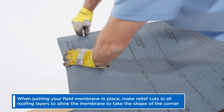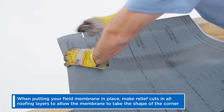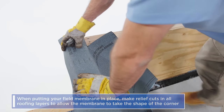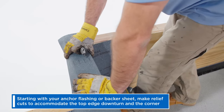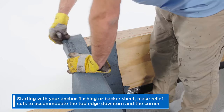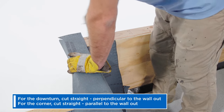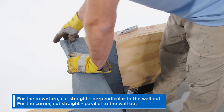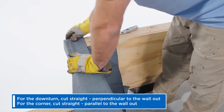First, when putting your field membrane in place, make relief cuts in all roofing layers to allow the membrane to take the shape of the corner. Starting with your anchor flashing or backer sheet, make relief cuts to accommodate the top edge downturn and the corner. For the downturn, make a straight cut perpendicular to the wall out. For the corner, make a straight cut parallel to the wall out.